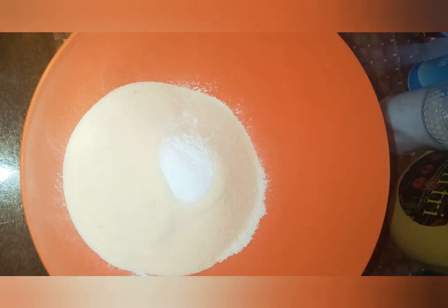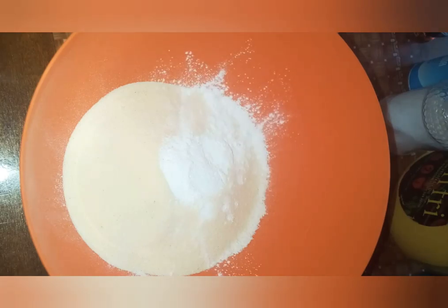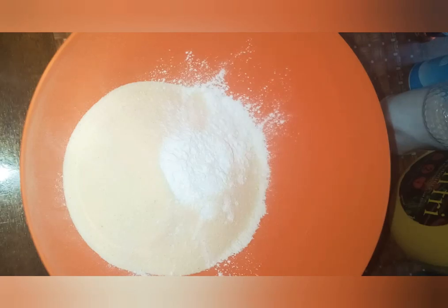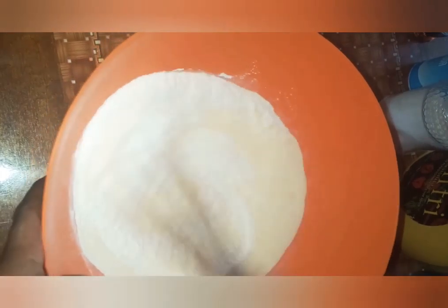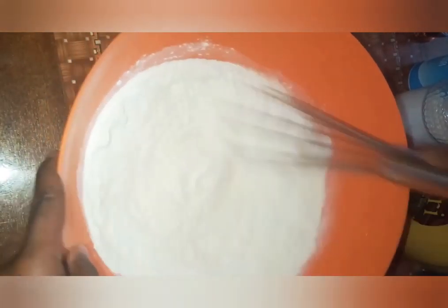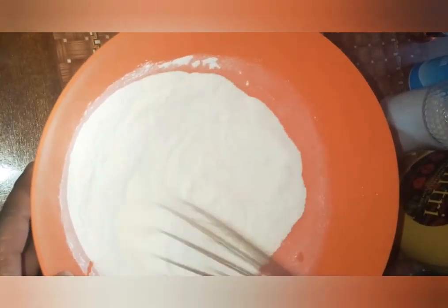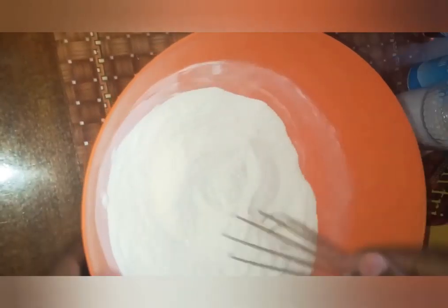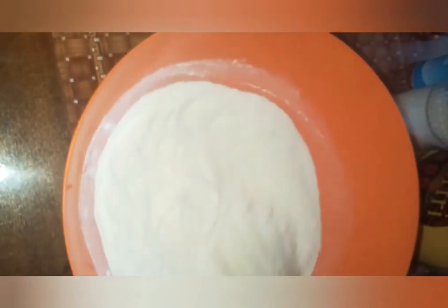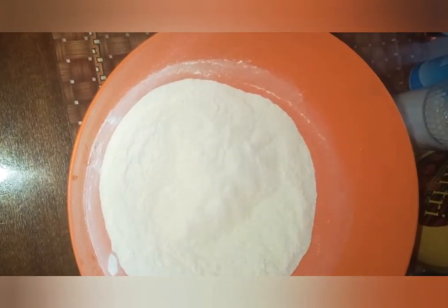One, two, three and a half teaspoons of baking powder, then we mix them together. I've never eaten sweet cornbread before, so I don't know how it will come out, but I hope I'm going to like it. That is well mixed, then we go to our next phase.